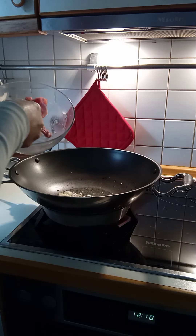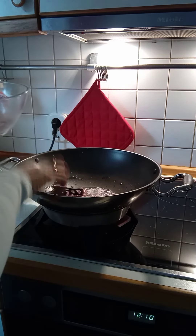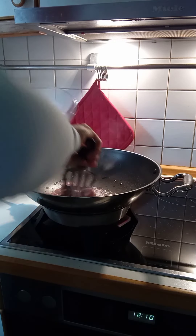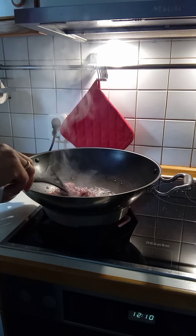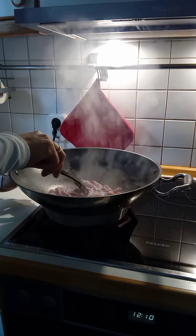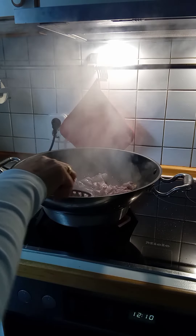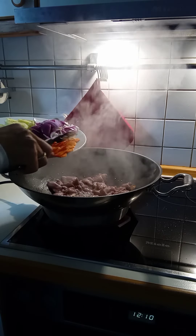Then we put the meat in the pan. Then we add the wine, cheese, and water.